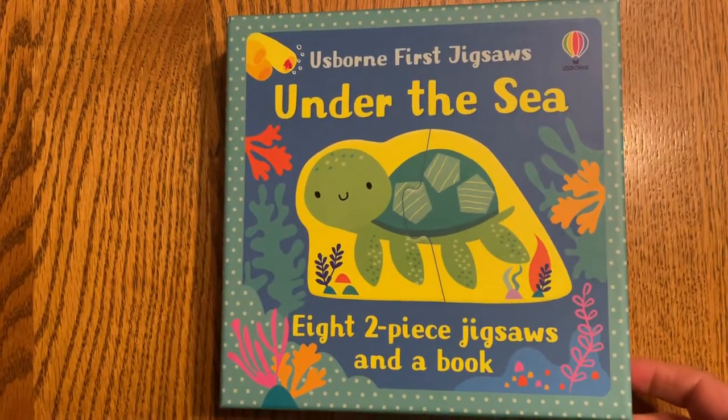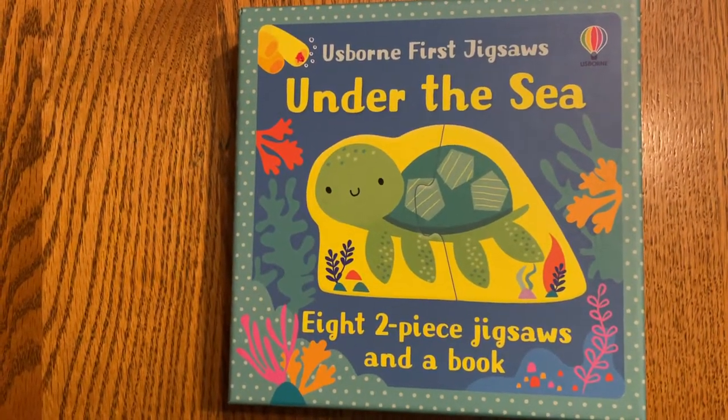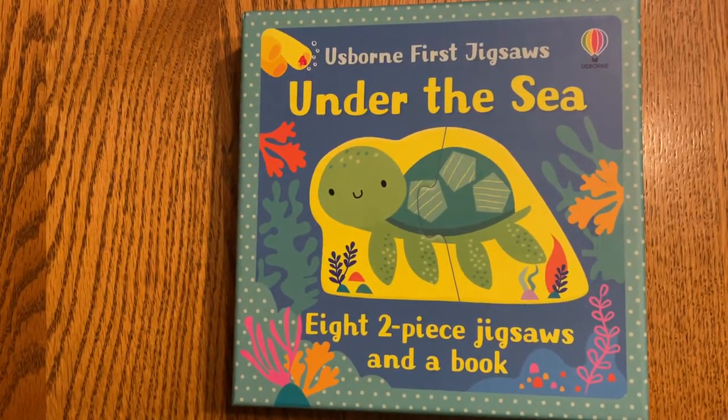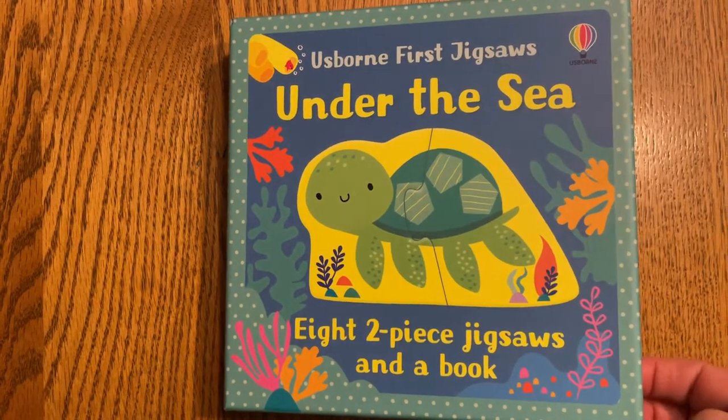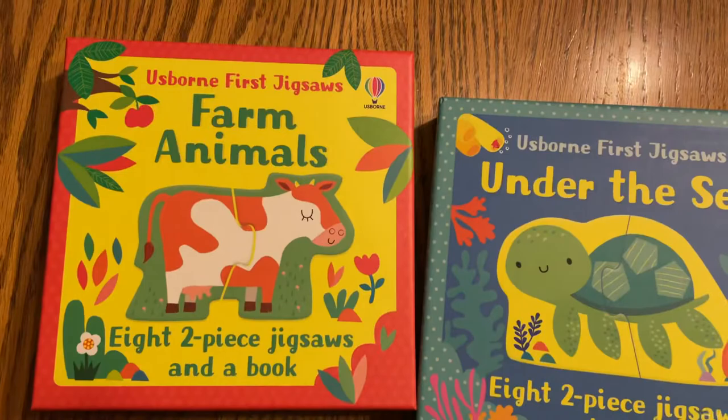Hi everyone, I'm going to show you the Esporne First Jigsaw Under the Sea. It has eight two-piece jigsaw puzzles and a book inside, and I just got this. I also got the Farm Animals one today in a shipment that I got.